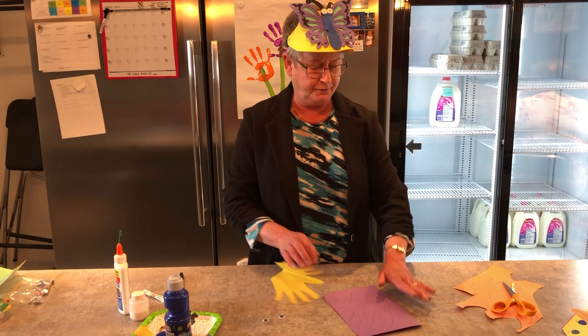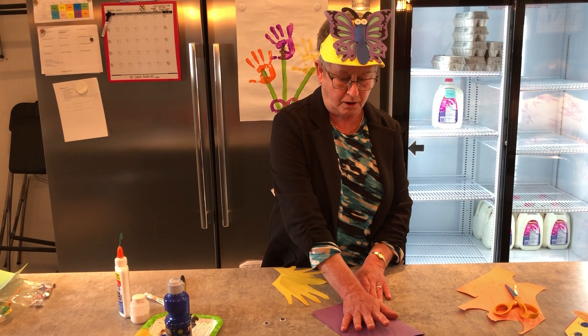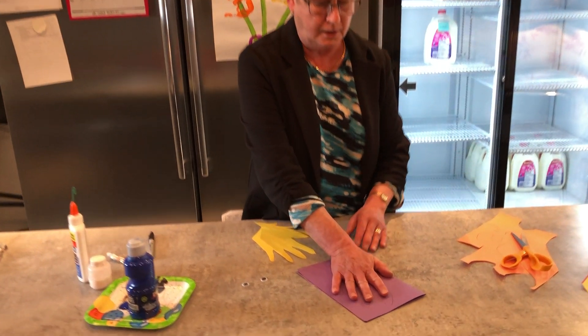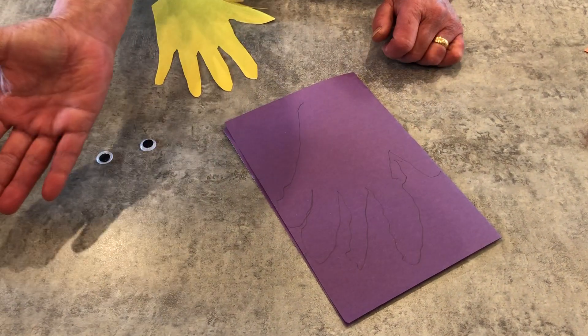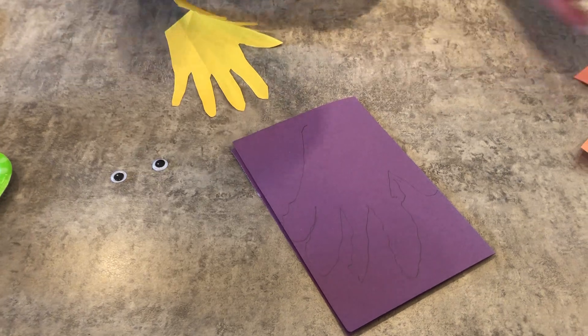You kind of put your hand, or your toddler's hand, with the thumb inside a folded piece of paper, and then we cut it out.